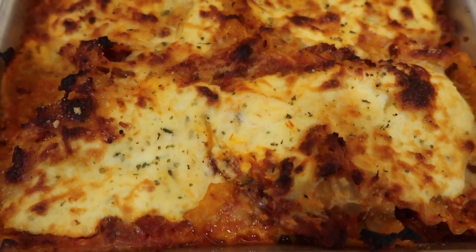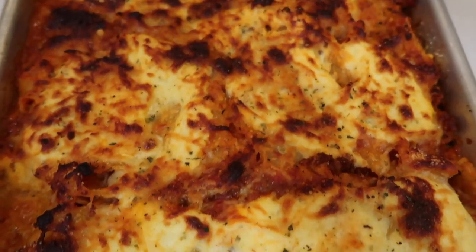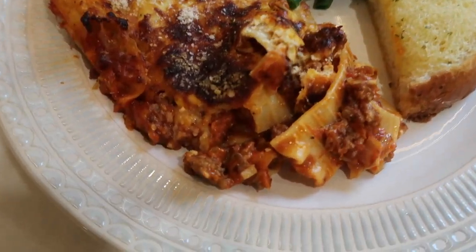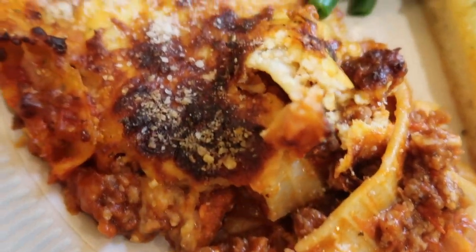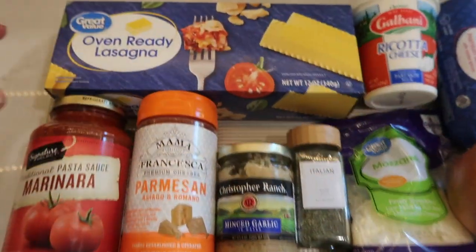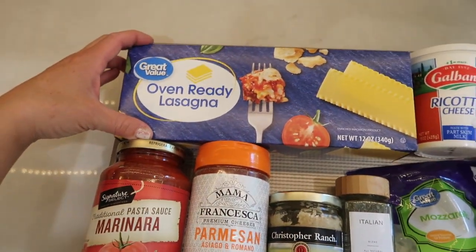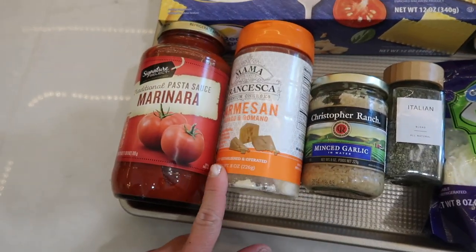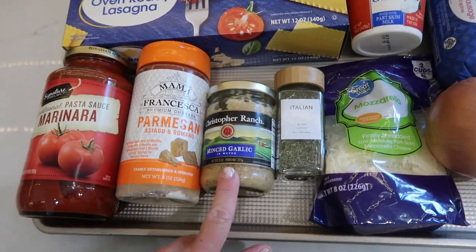The next sheet pan dinner I have to share with you is a copycat recipe that's been going around on social media. It's from Giada on the Food Network and it's sheet pan lasagna — so easy. Here's everything you're going to need: a box of lasagna noodles. I only had oven-ready ones but I still ended up boiling them because that's what's needed for this recipe.